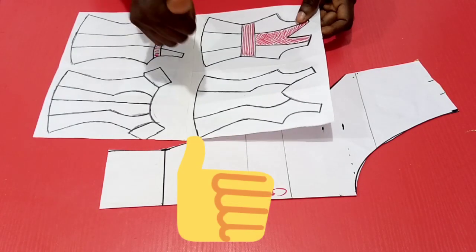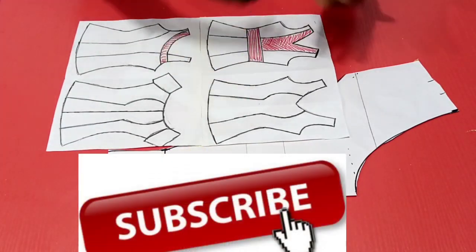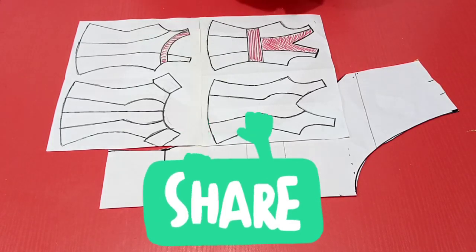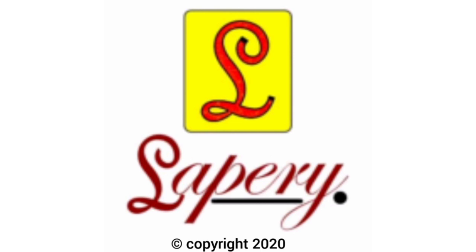If you like this video, kindly give it a thumbs up. Don't forget to subscribe, and you may also look up our other videos on the channel for more insightful knowledge to become a fashion professional. Thank you for watching. La Peri College of Fashion — Raising Professionals.